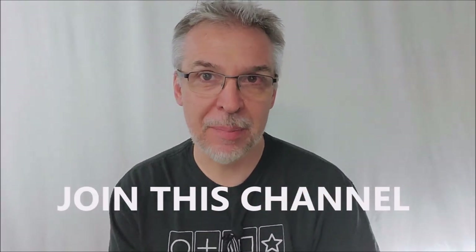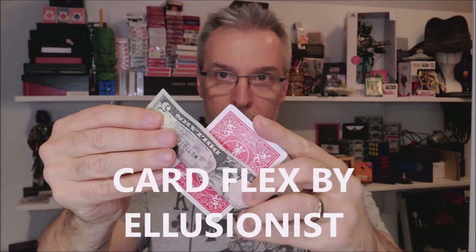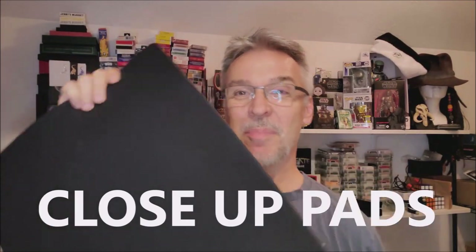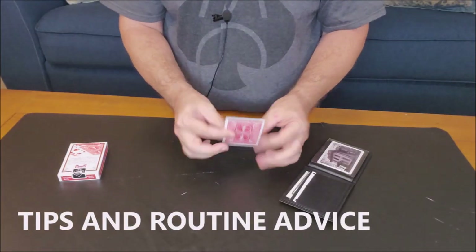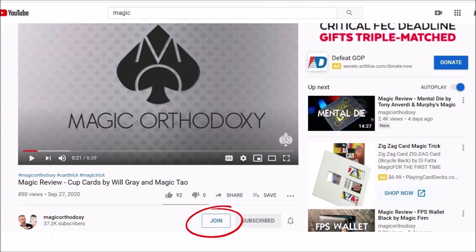Are you not getting enough Magic Orthodoxy in your life? Not getting enough of your very favorite magic reviews? Good news — you can join this channel. You can join Magic Orthodoxy for only $1.99 a month. $1.99 gives you access to eight brand new videos every single month — eight new videos unseen by the rest of the world, exclusive access to them. Plus if you join right now for $1.99, you'll get access to over a hundred videos already in the membership section. What kind of content? Even more magic videos, top 10 lists, best of the year, head-to-head magic tricks, and exclusive thoughts on performance and theory. Two extra videos every single week. Just scroll down to where it says Magic Orthodoxy, click the Join button, and it'll walk you through a series of menus to get you access today.